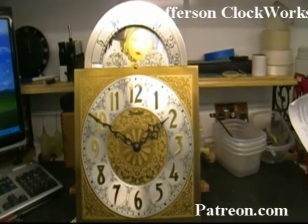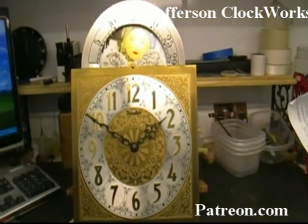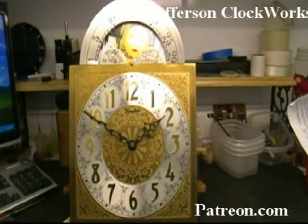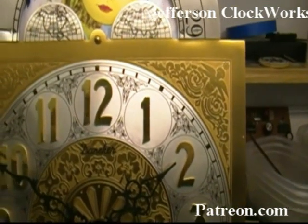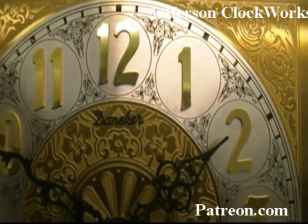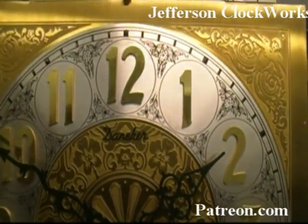Next on the bench is a grandfather clock movement made by Daniker. It's a very old antique clock. It has a beautiful movement inside and I just wanted to show you what the dial looks like. The case itself is way too heavy to move into the shop so I may not be able to show you what that looks like.